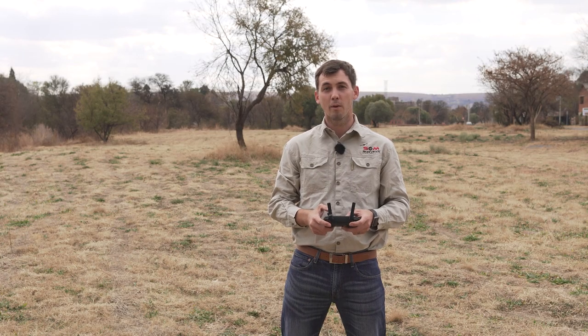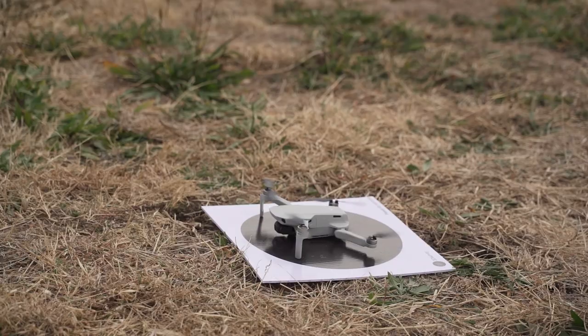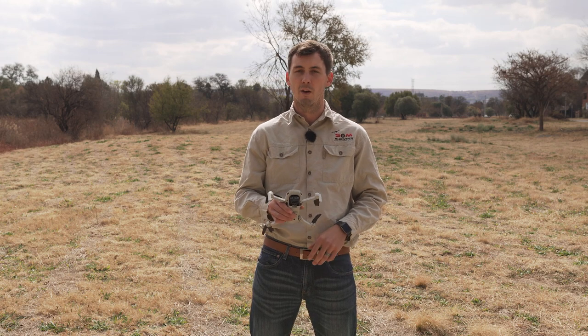Now that you know how to do takeoff and landing, let's go into some practice drills. This should be done with extreme caution. The figure of eight is very important to train yourself in, as this will allow you optimal control when flying your drone. If something is happening to your drone in mid-air, you'll most likely be able to compensate for it and bring your drone home safely.